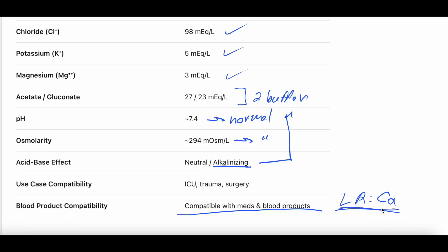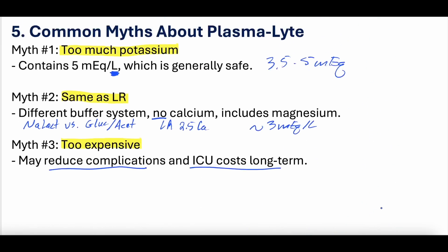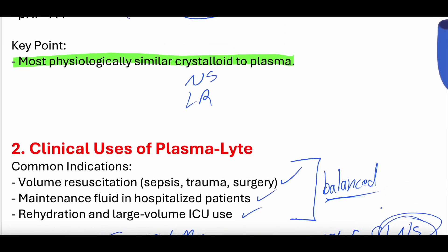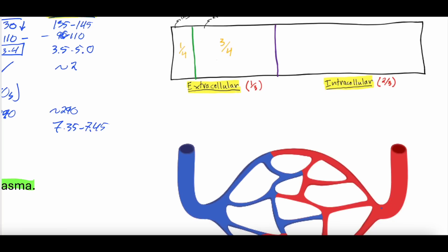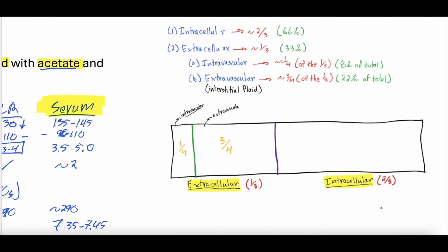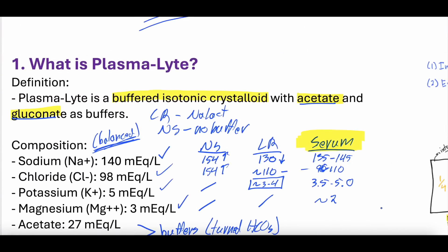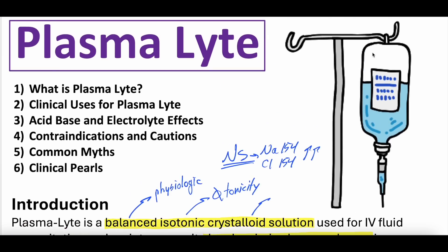Hopefully that was helpful — a comprehensive overview of plasmalyte. Let us know your thoughts, comments, and questions. Let us know if you use it. If you want the study guide, it's on the Patreon page, along with practice questions. Check out our other intravenous fluid videos on normal saline, lactated ringers, and more. Stay well, keep learning. We hope to see you next time.